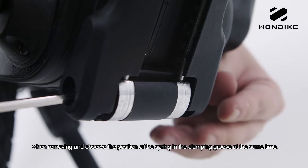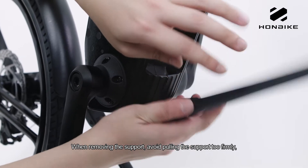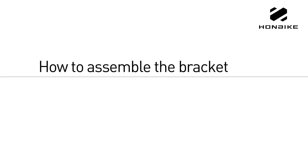At the same time, when removing the support, avoid pulling the support too firmly and be careful not to injure yourself with the spring releasing. How to assemble the bracket.